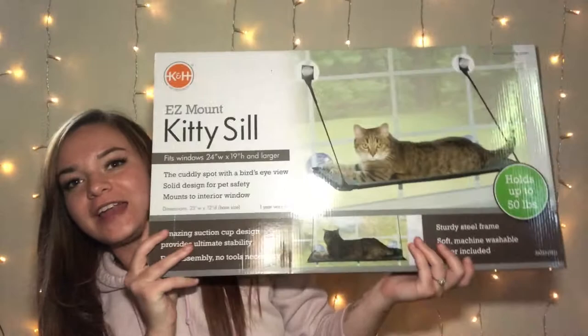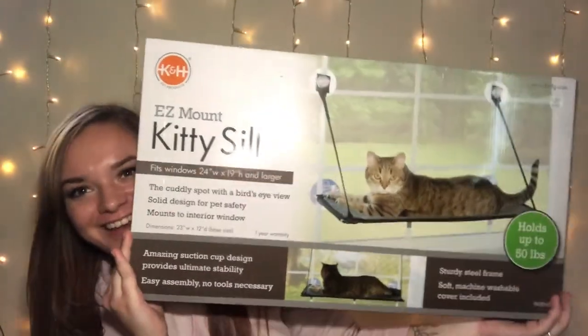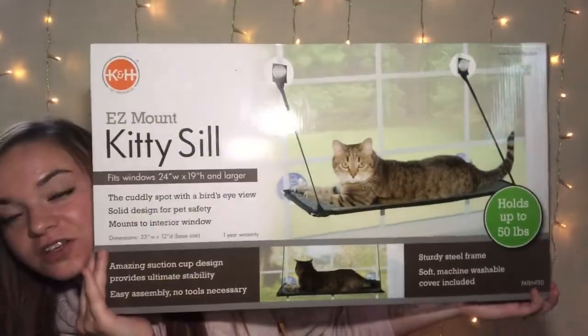Now I have seen this thing all over Chewy and all over Amazon. Roughly this same one that I've seen has gone from anywhere between $20 to $35, and we were at this pet store and I figured it's right here in my hands, I might as well get it. So for $29.99 I bought Binks a little kitty sill.